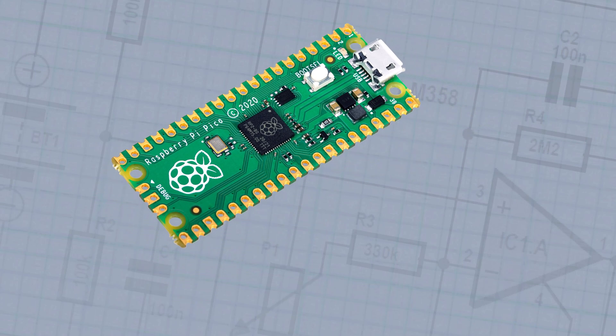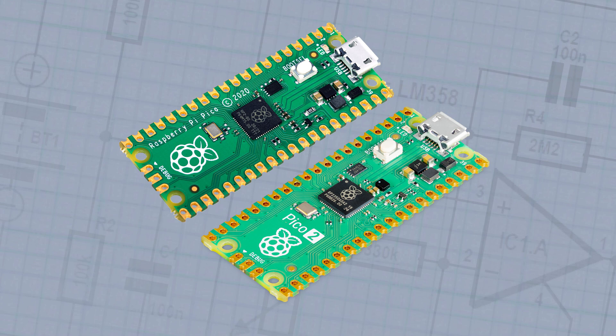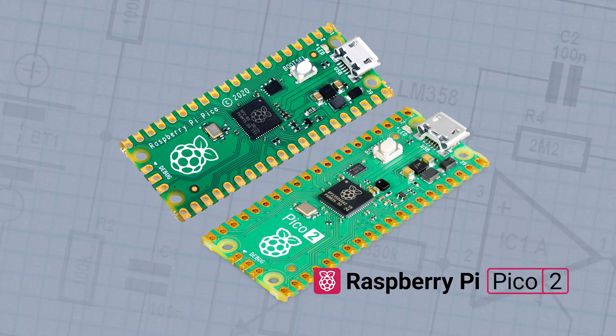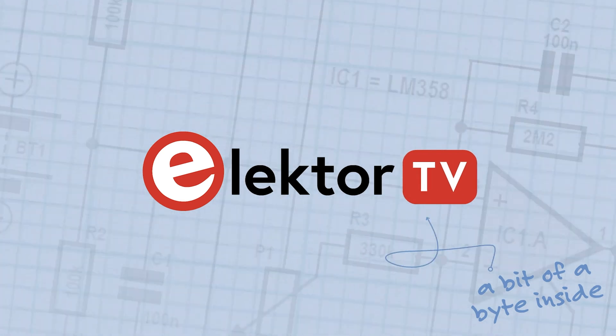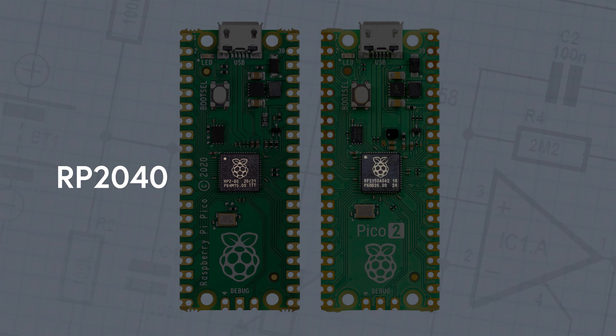It's been three years since the release of the legendary Raspberry Pi Pico. Now there's the Raspberry Pi Pico II. Let's take a look at what's new. The main difference between these two boards is the silicon used to power them. While the Raspberry Pi Pico features the RP2040, Raspberry Pi's first chip design in-house, the Raspberry Pi Pico II features the brand new RP2350.